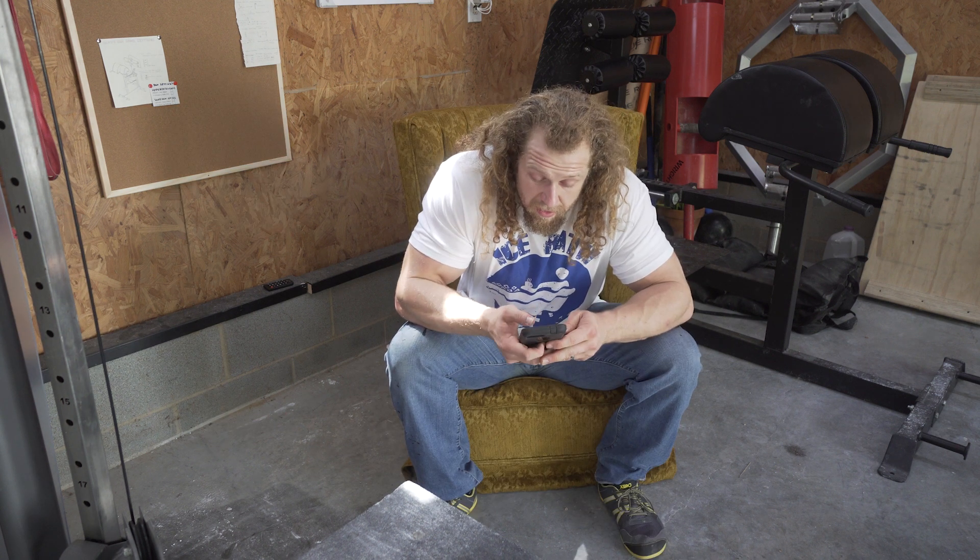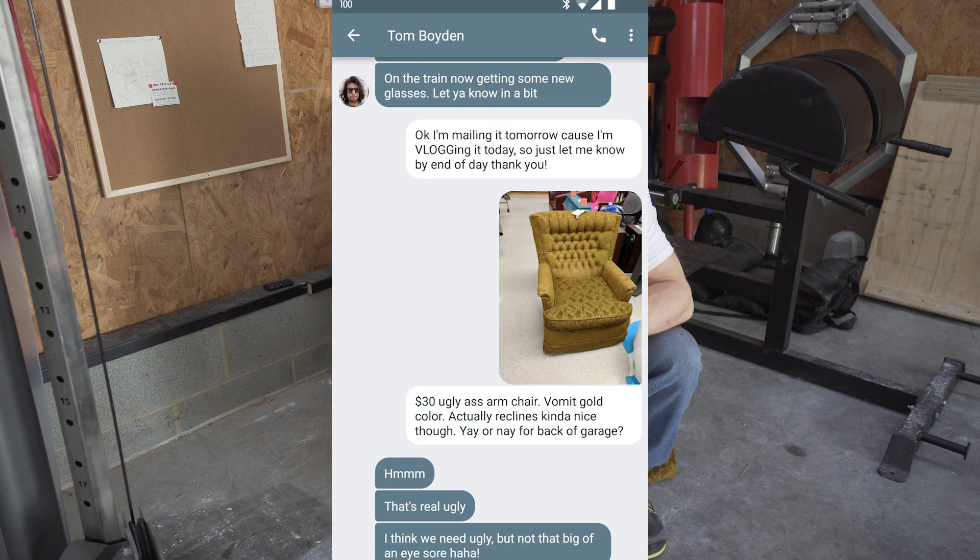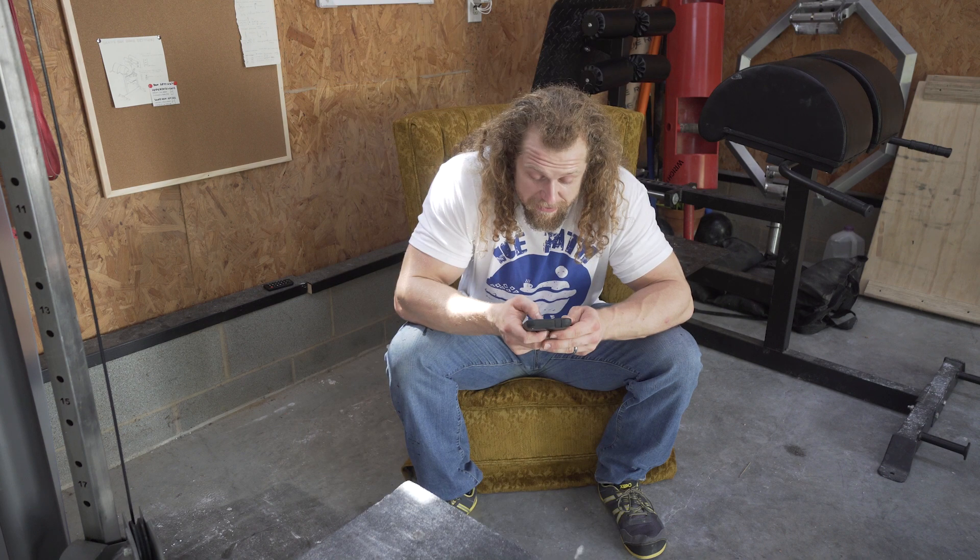I texted Tom in the thrift store a couple hours ago and I asked him what he thought of this chair and he said it was really ugly. He says yeah, ugly is good but not this ugly.